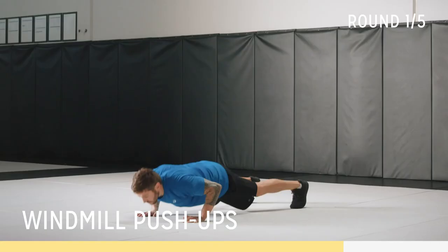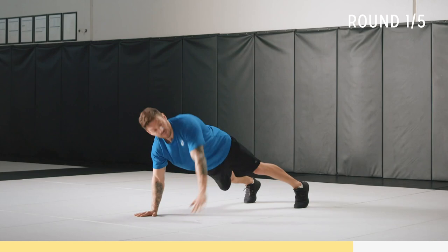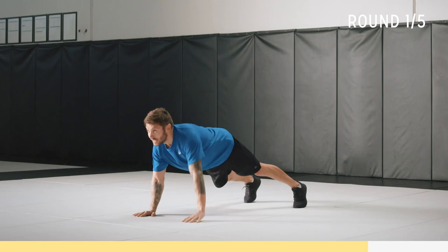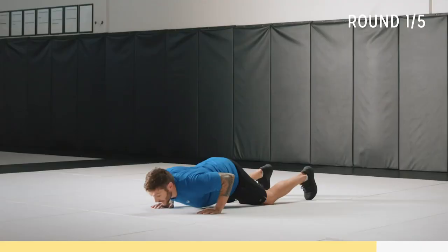Back into windmill push-ups. Keep that core tight, back straight. Perform your push-up, rotate up. Again — now just on the other side. Keep that core tight, legs nice and straight. Breathe it out. If this is too hard, you can go down to your knees and perform the same exercise.